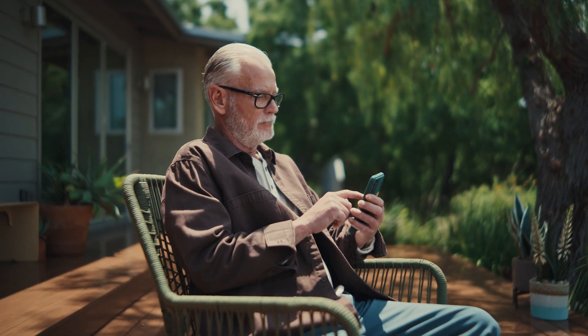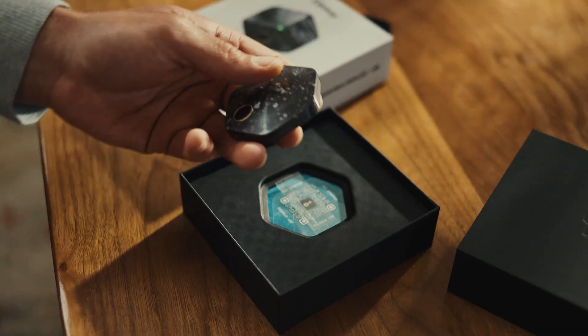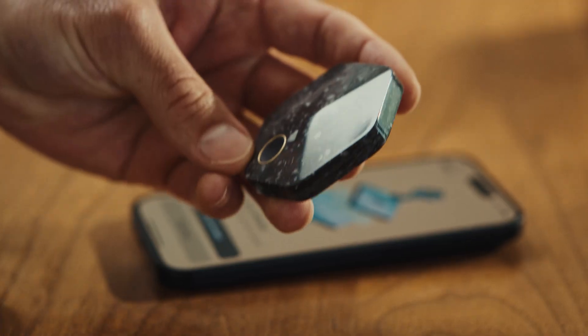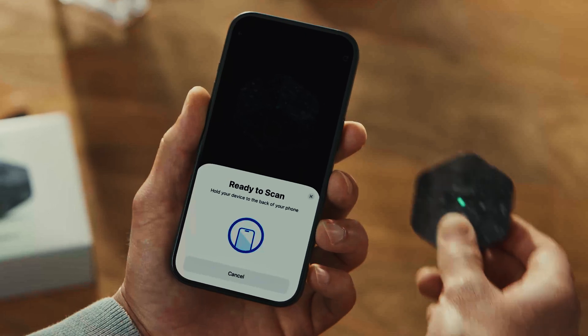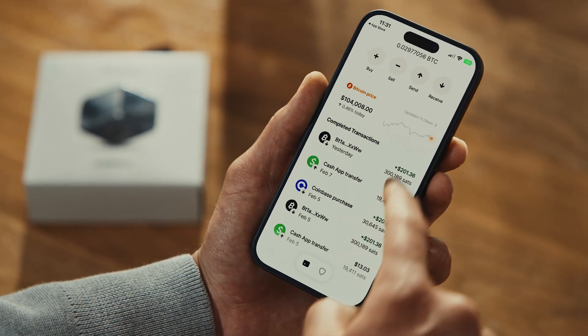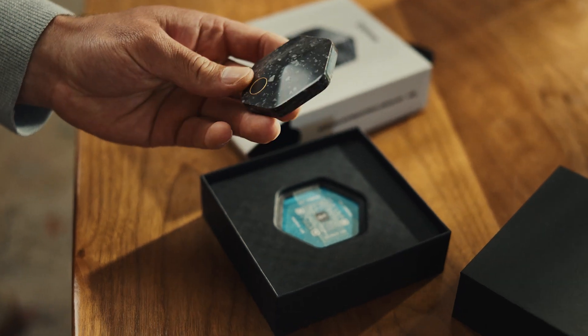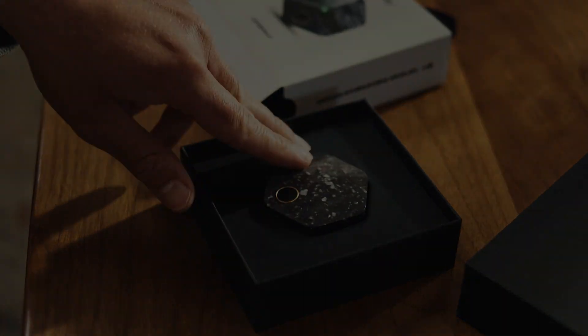BitKey makes self-custody simple and gives you peace of mind that lasts. BitKey's multi-sig wallet works right out of the box, keeping your Bitcoin in your control no matter what else isn't. It's self-custody — you can't self-sabotage. For more on BitKey, visit bitkey.world.